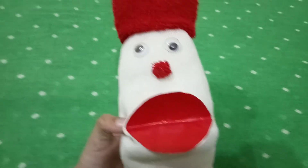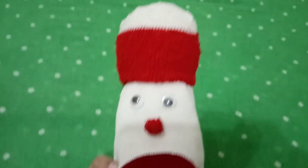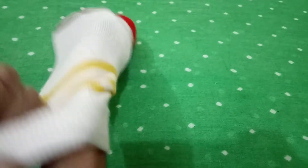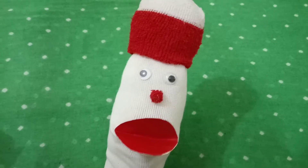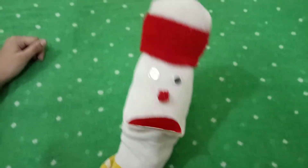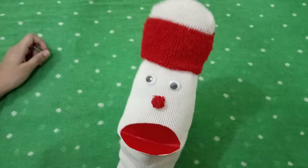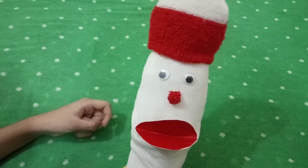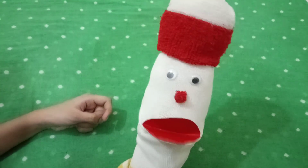The puppet is ready and it is looking very nice! You can use it — just put your hand in like this, and he's talking! Friends, this is my video — please subscribe, like, and share. Please tell me in the comments whether you liked this video or not. Bye!